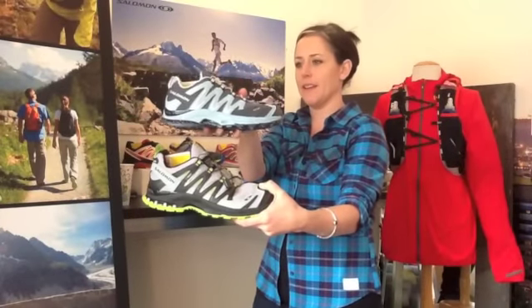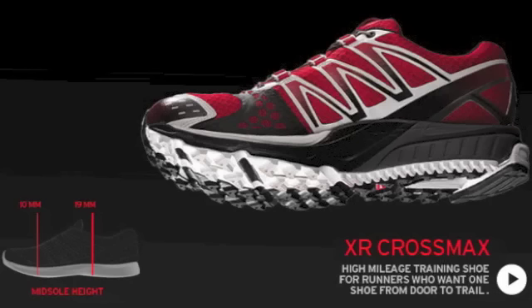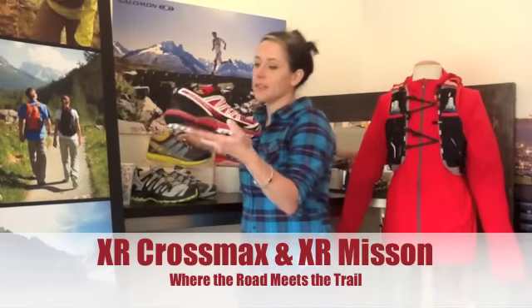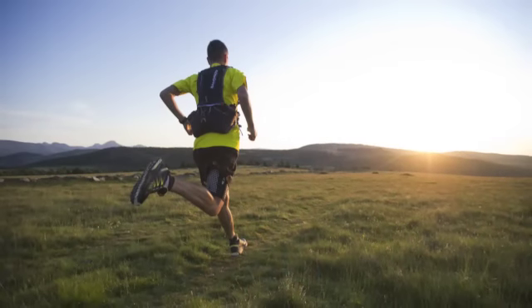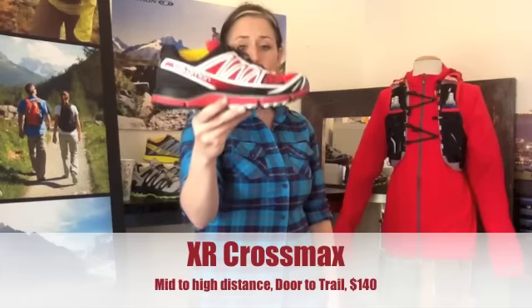That's your XA-Pro with a few men's and ladies' colors for Spring 2013. Transitioning to a different naming category called XR — new to Salomon in the last couple of years is the XR Crossmax and the XR Mission. The XR Crossmax came first, and the way we describe it is our door-to-trail vehicle. It's your mid-to-high distance training shoe for that consumer who wants to run on the trail but doesn't live at the trailhead — someone who has to hit the pavement to get to the trail, or needs a shoe that can do a little bit of both.